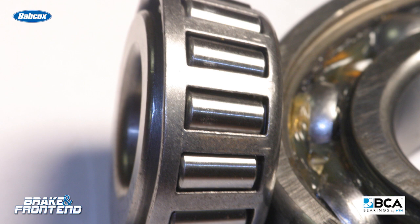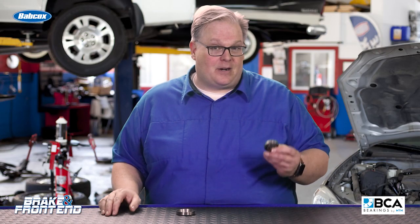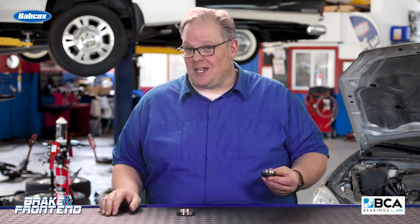Most of all it depends on the make and manufacture of the vehicle, but from there it can depend on the size of the bearing, the type of stub axle, the flange, and the wheel size.